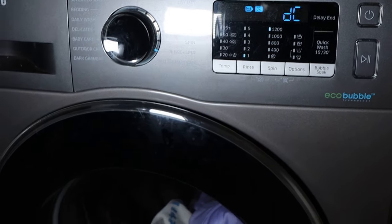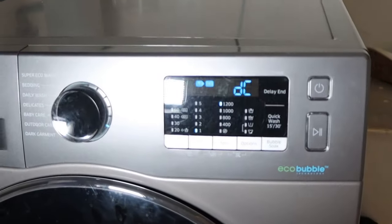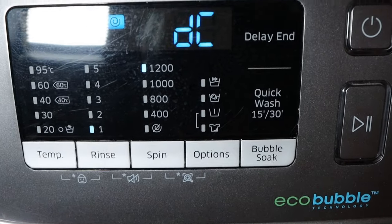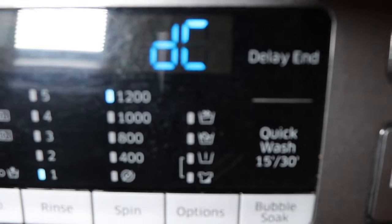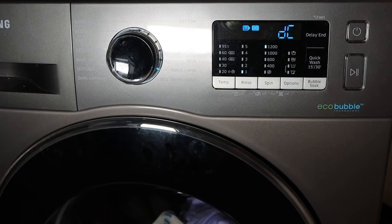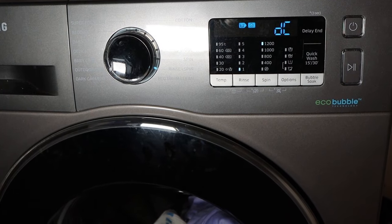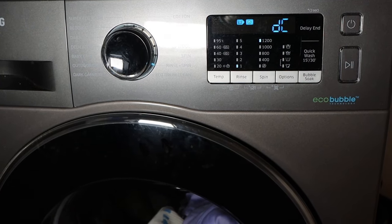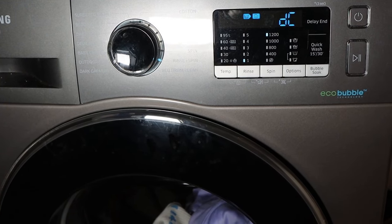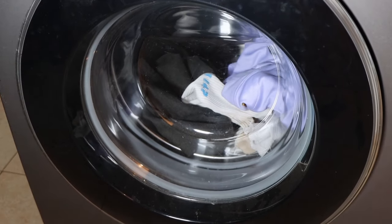I hope the tips in this video will help you solve the DC error on your Samsung front load washing machine. But if after you've tried all the above fixes and they have not worked for you, it could be that a damper shock or a suspension spring is broken. If that's the case, I'd advise you to contact a service technician to help you replace the respective parts. I have invaluable videos on how to fix the 5C error code, the 4C error code, as well as the SUD error code — I'll leave the respective links in the description.